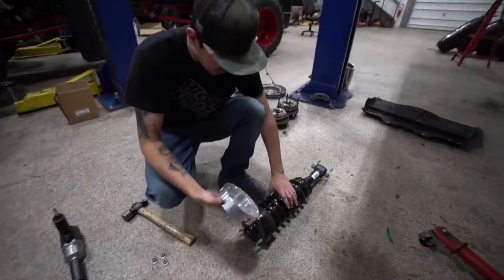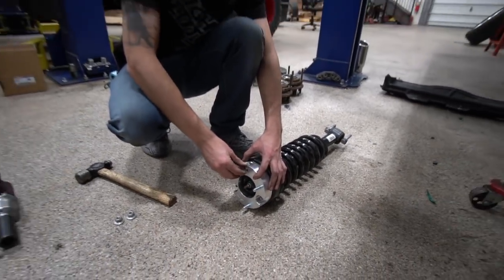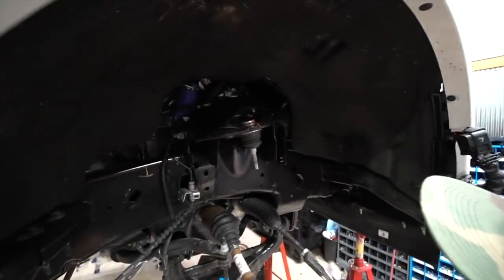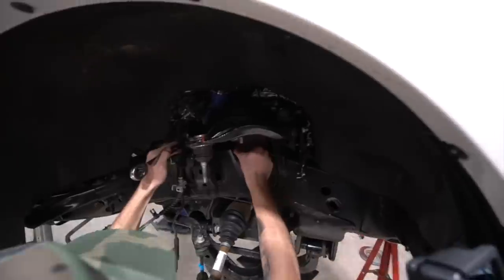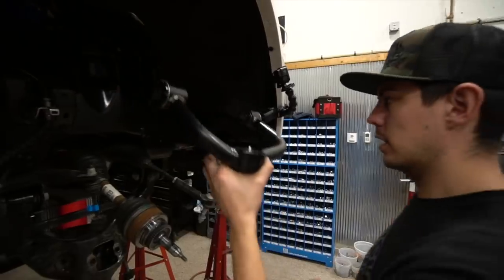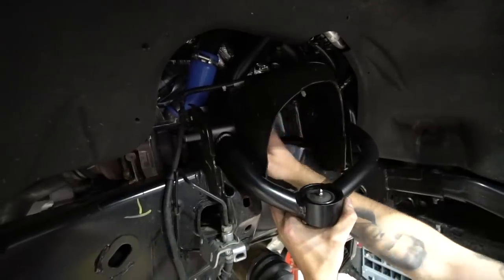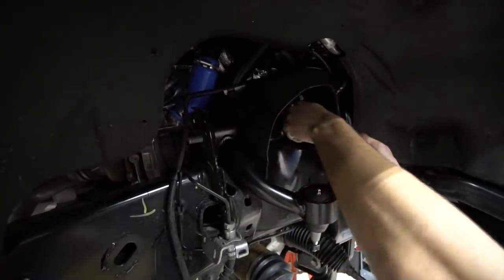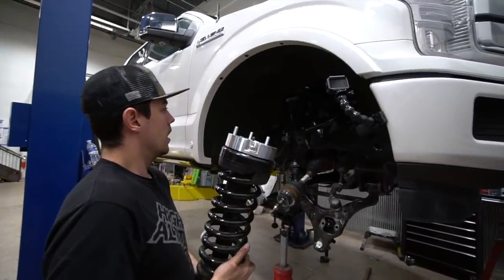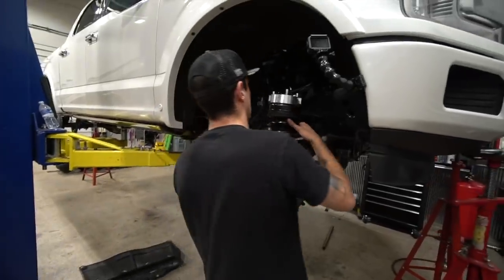Now that we've got our preload spacer in, we're going to take our strut spacer and install it with the factory OEM nuts — they've machined it out so they fit perfectly. Next we're going to take the upper control arm off — the bolt inside is an 18 millimeter and the nut on the outside is a 21 millimeter. And just like that — upper control arms with a serviceable ball joint. Now it's time to install our strut assembly. It comes with three nuts from Ready Lift and it says right on top which side goes toward the outside.